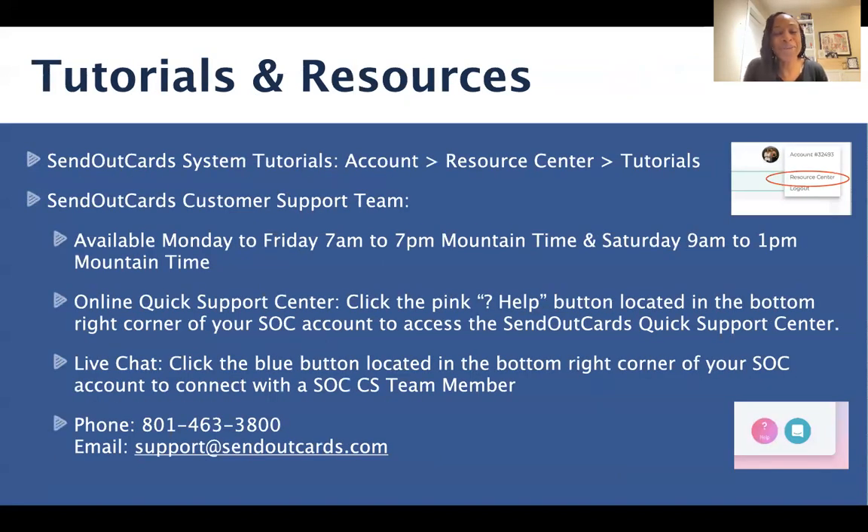There are tutorials and resources available. To access the tutorials — short system tutorials that will help you in sending cards — go to the top right-hand corner, click on your account and number, go down to Resource Center, and then go to Tutorials. We also have an amazing customer success support team. You can access them by clicking on the bottom right corner of your Send Out Cards account — you'll see a pink help button for the quick support center, and a blue option to chat live with a Send Out Cards success team member. You can also reach them by phone or by email.